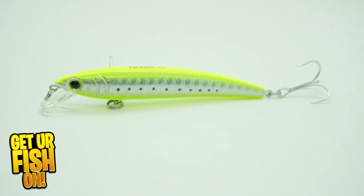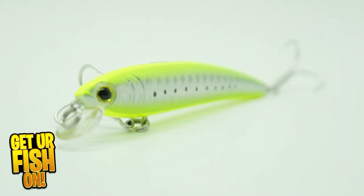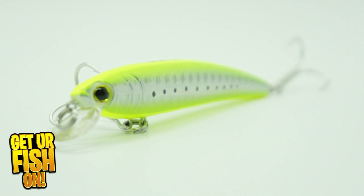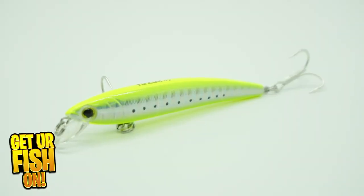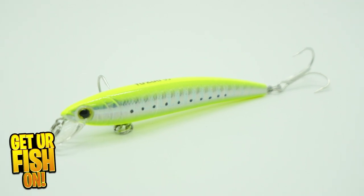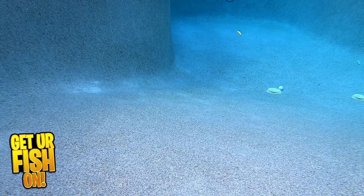The Yuzuri Pins Minnow is a tight, wiggling, floating lure that is small, compact, and a proven winner for over 20 years. Yuzuri has updated this fish-catching bait with a state-of-the-art holographic foil finish that attracts fish. The Pins Minnow is built with an ABS resin lip that allows you to cast into thick structure, and the lure will deflect off it without breaking that lip.